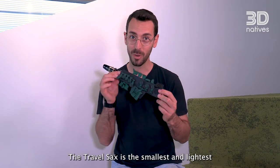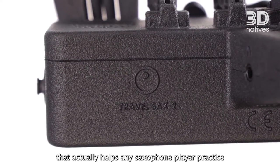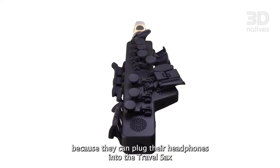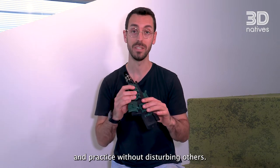The Travel Sax is the smallest and lightest electronic saxophone in the world that actually helps any saxophone player practice whenever and wherever they want, and completely silent, because they can plug their headphones into the Travel Sax and practice without disturbing others.